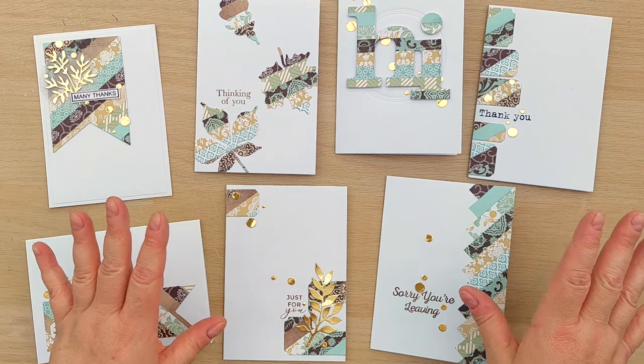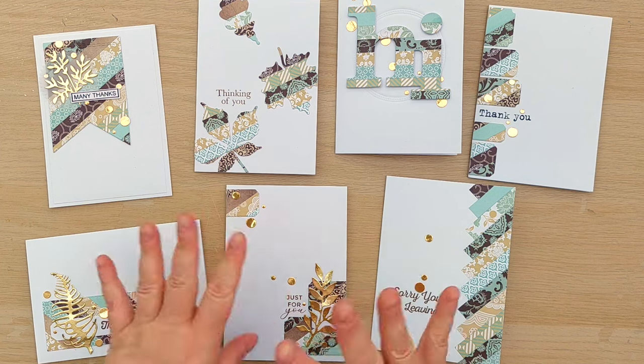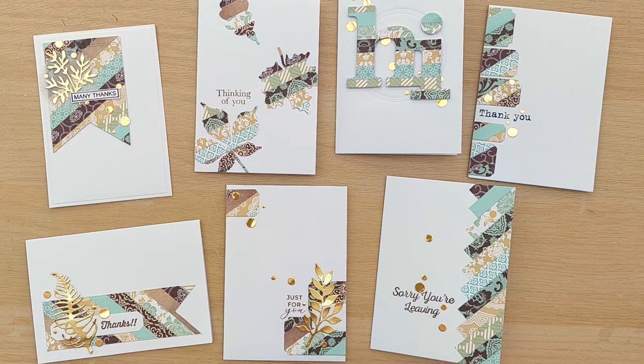I hope you found this little bonus video helpful — it's given you some more ideas of things you can do with strips you've cut from your 6x6 paper pad. If it has, please do leave a thumbs up, subscribe, ring the notification bell, and I'll see you back here tomorrow for another video. Thanks for watching, bye for now.